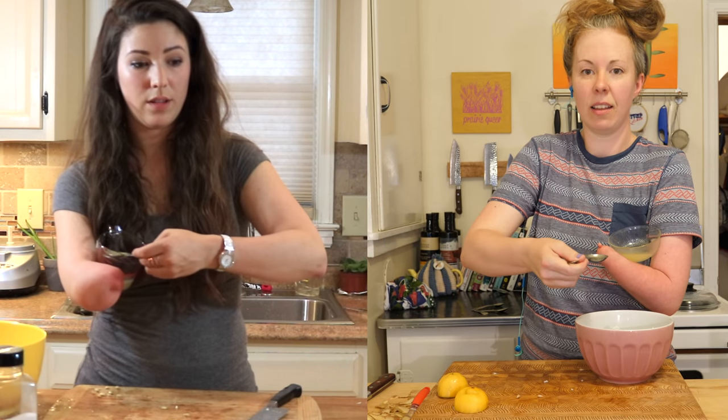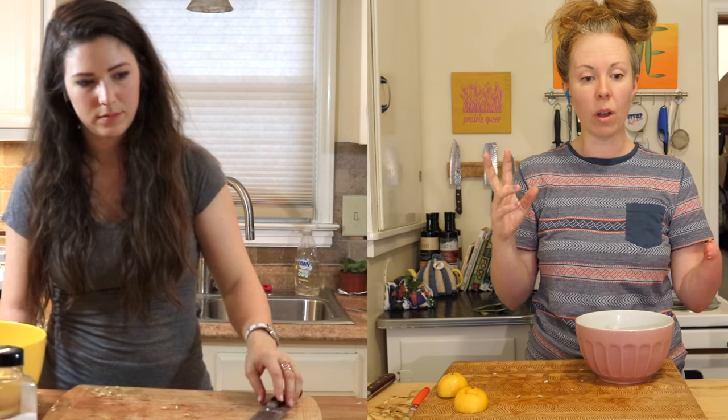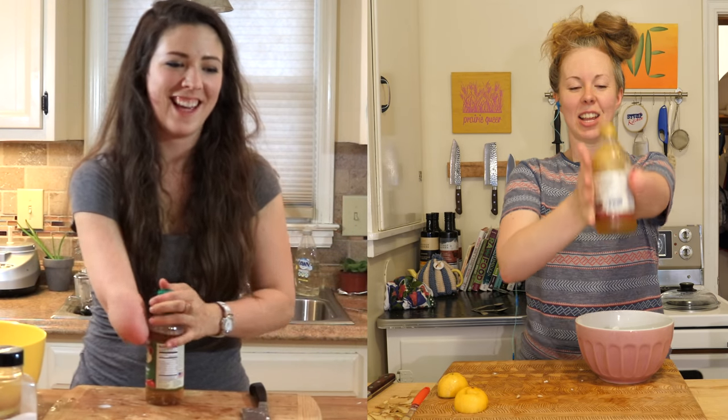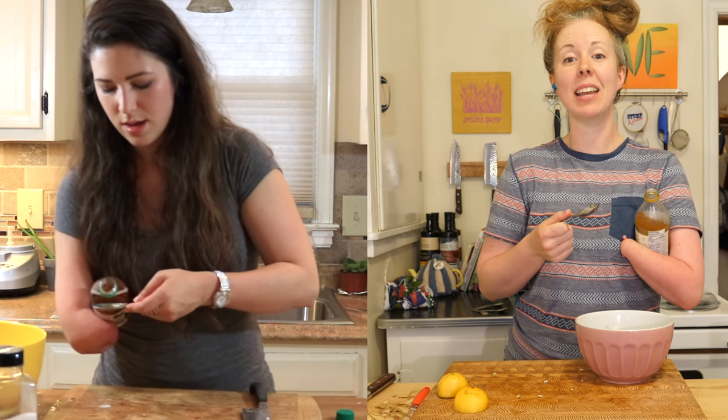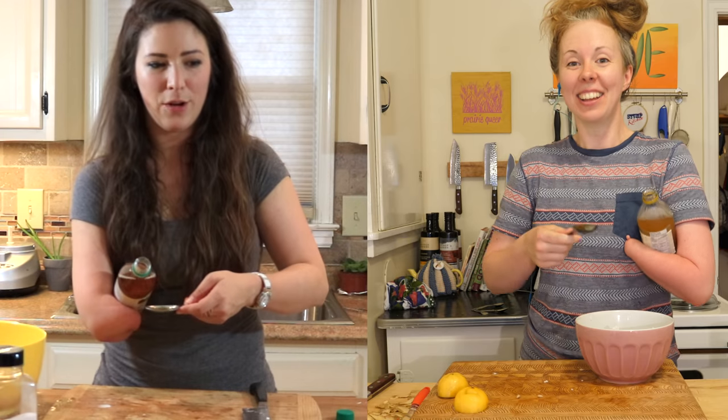So, one and a half tablespoons. Now half a tablespoon of apple cider vinegar. Give it a shake - shake a shake shake. We use the same technique. I call it the chicken wing. Yeah, the little bow and pour. That's amazing - a little chicken wing, exactly.